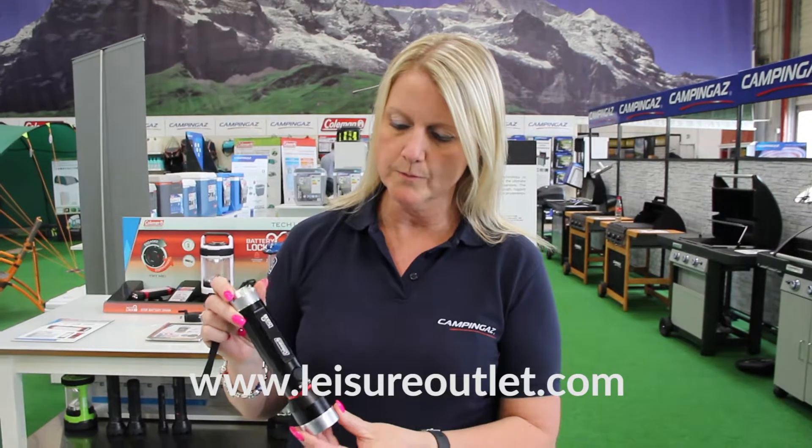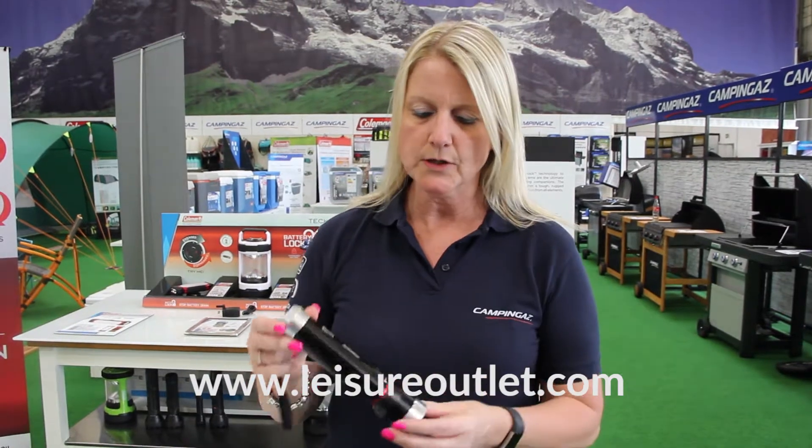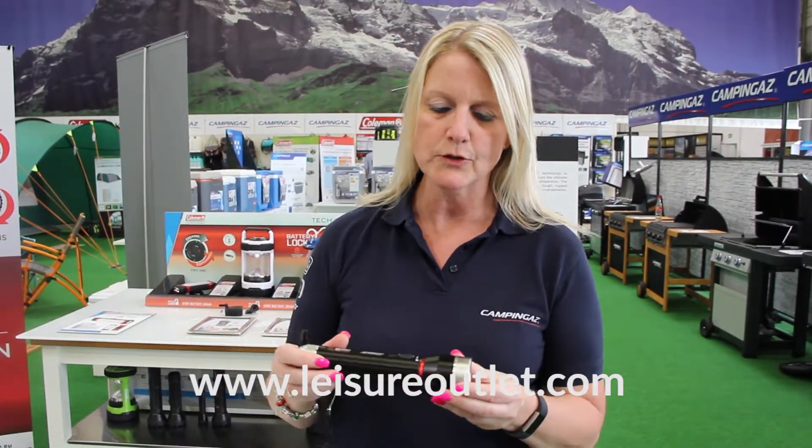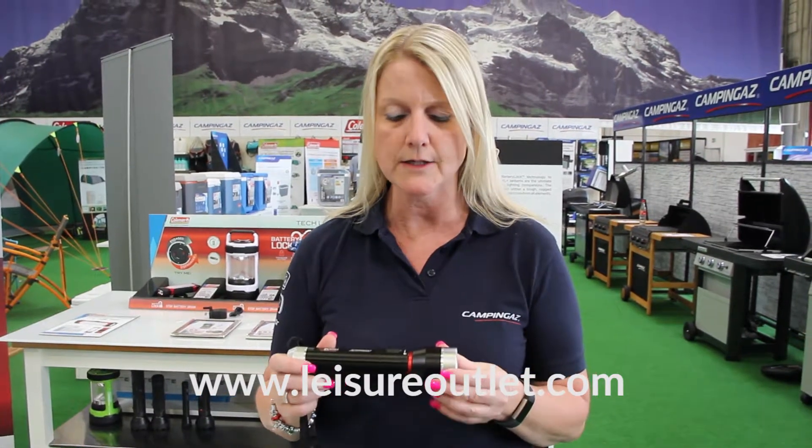We have instigated a system called Battery Lock within all of our Coleman e-light range. Battery Lock is a system that allows you to disengage the connection from the battery inside the unit.